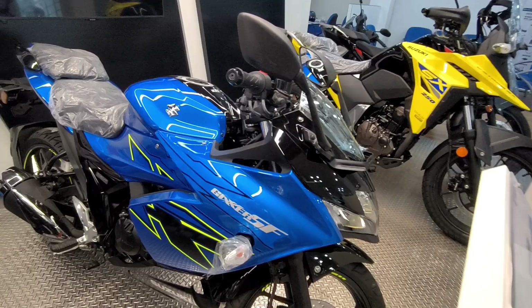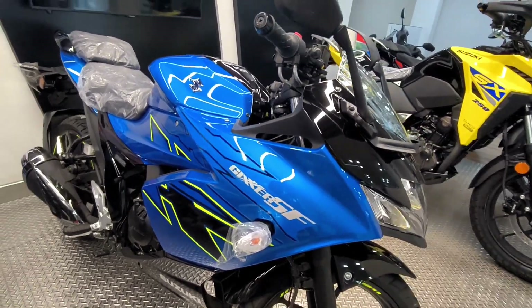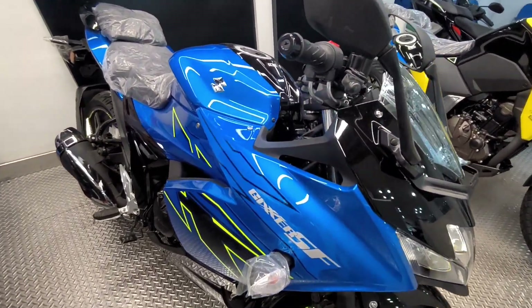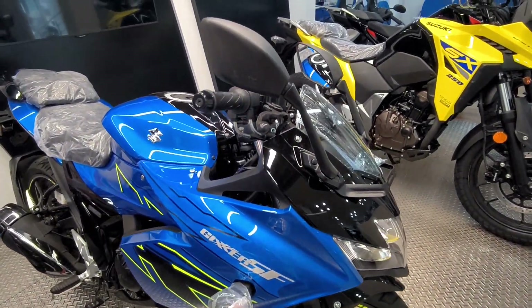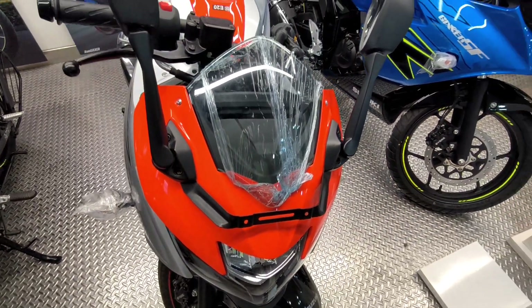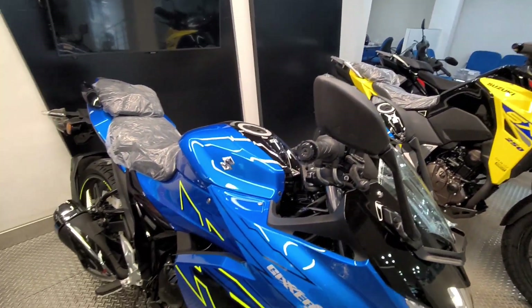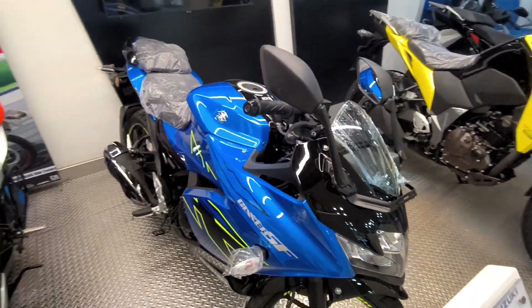In Kolkata, this bike is priced at ₹1,48,361. It is a good thing that Suzuki has no price differentiator between color options, unlike many other brands. You can take the blue, red, or silver color at the same price — there is no difference in pricing. The bike weighs 148 kg, making it a lightweight machine.